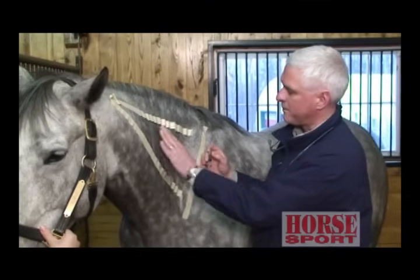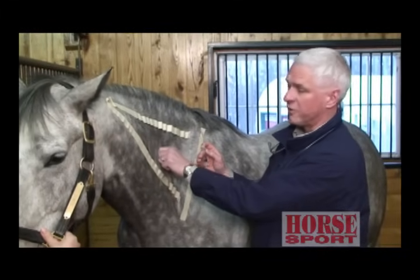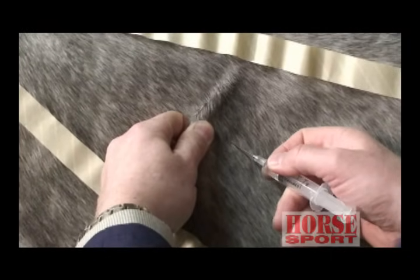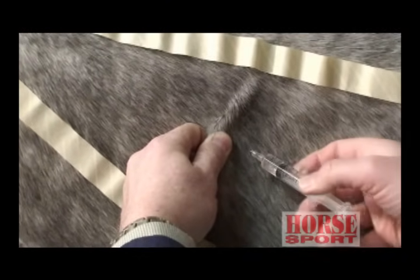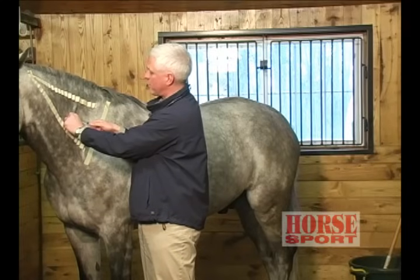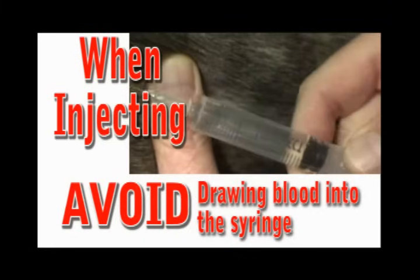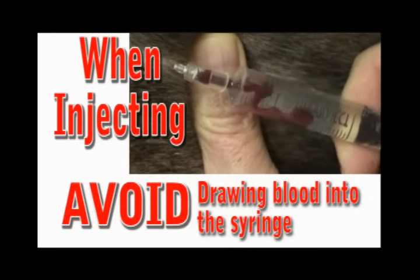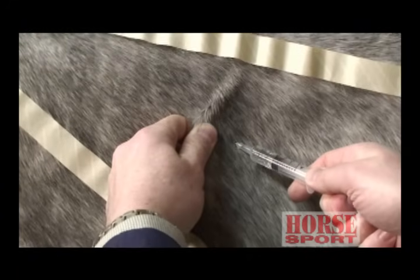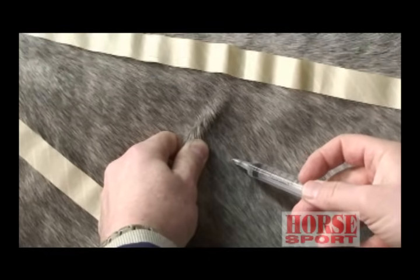How we recommend giving an injection is to take a slight pinch of the skin, which will distract the horse. Insert the needle at an angle, slowly, deep up into the hub. Before injecting the medication, you always want to pull back to make sure you don't have blood coming out. Sometimes you'll go through a small blood vessel, and we don't want to get the medication into the blood supply — just into the muscle. Once we know for sure that there is no blood in the syringe, we're then able to inject our medication.